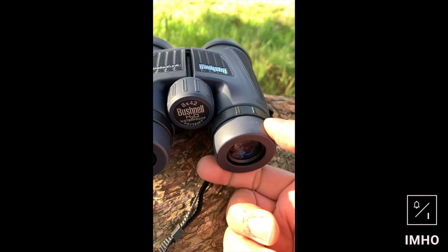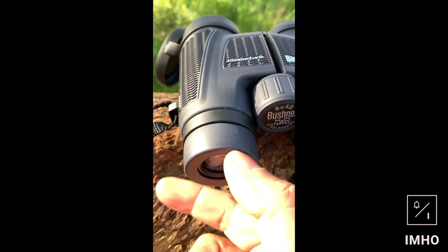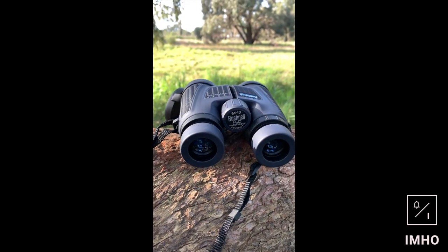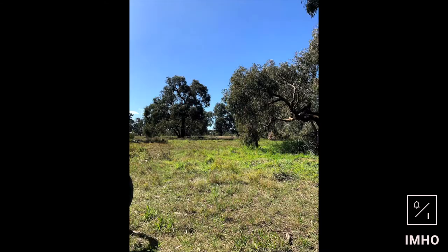I also really like the fact that you can adjust the eye relief to suit you — so regardless of whether you wear glasses or not, you can adjust the eye cups to suit your needs, which is really cool. Here I moved it to another spot and pointed it in the direction of a little hill in the distance. This is really clear, and I wasn't shaky at all when I was holding it at full zoom, standing up.